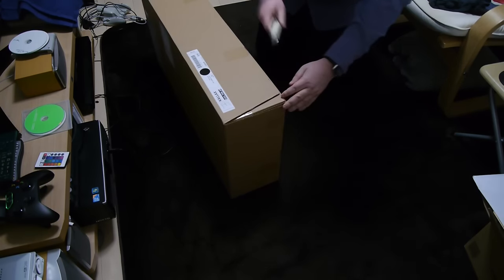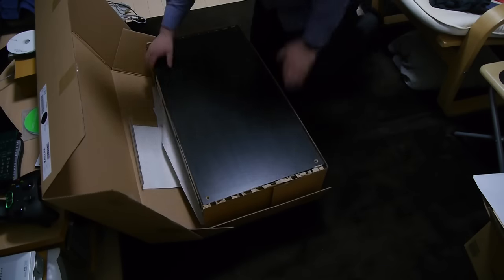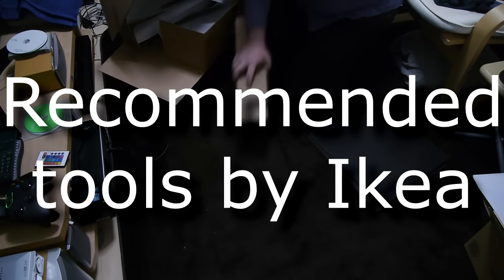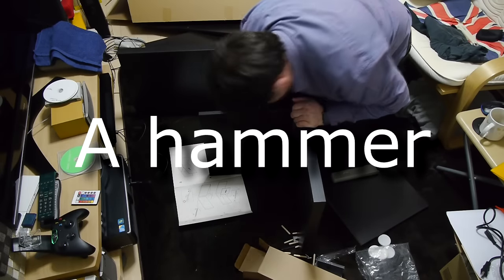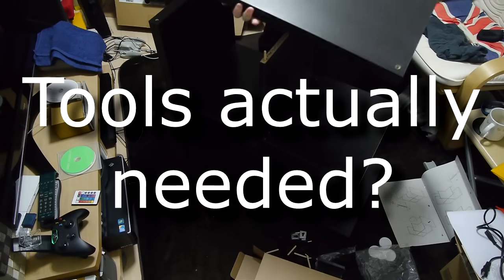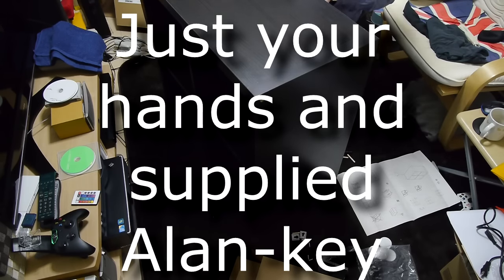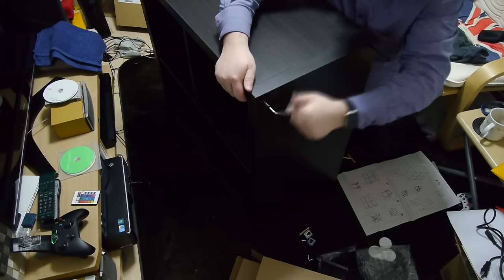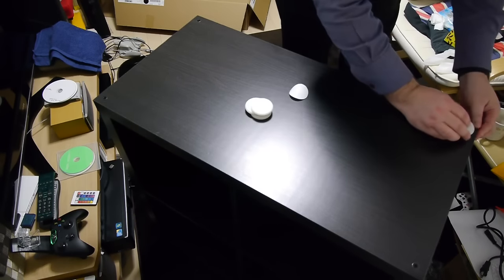Okay, let's get this open and get started.